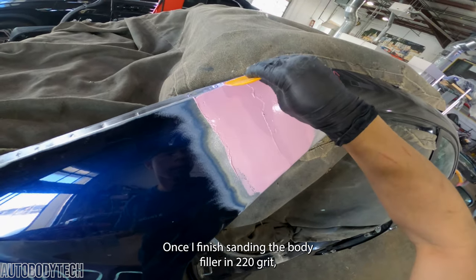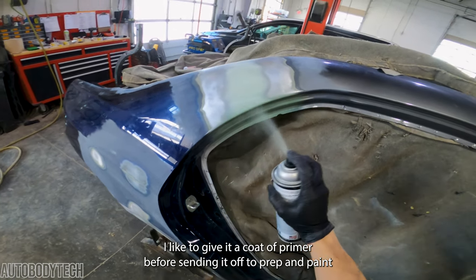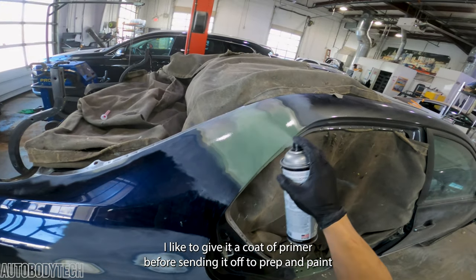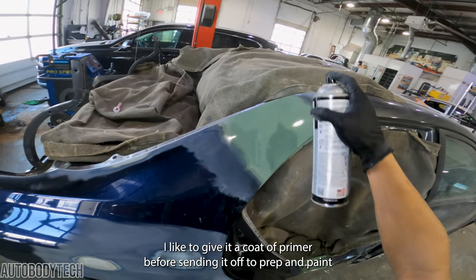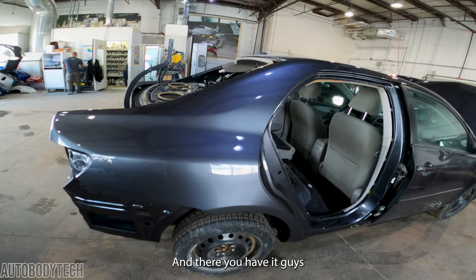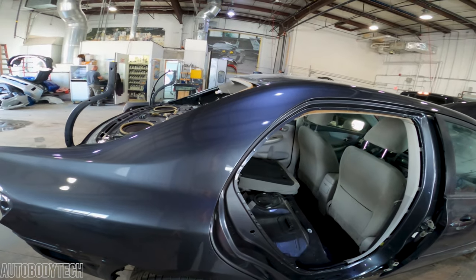Once I finish sanding the body filler in 220 grit, I like to give it a coat of edge primer before sanding it off to prep and paint. And there you have it guys, that's how I finish my butt joints.